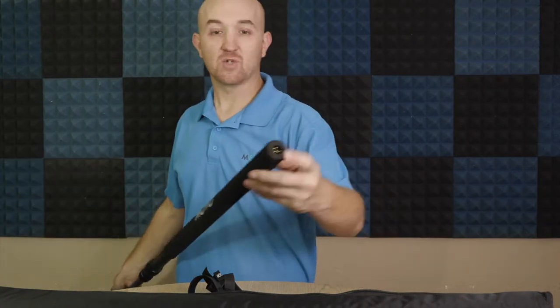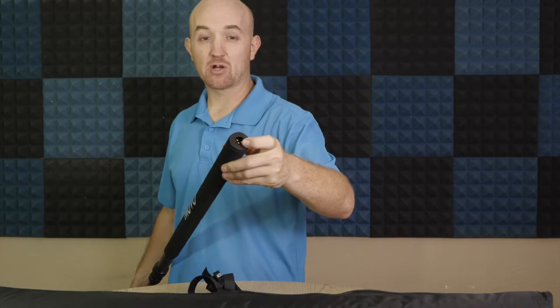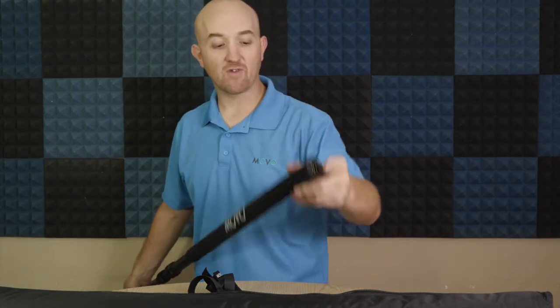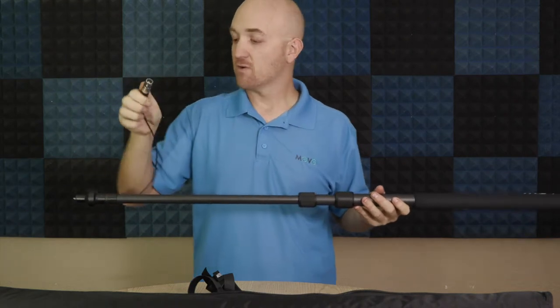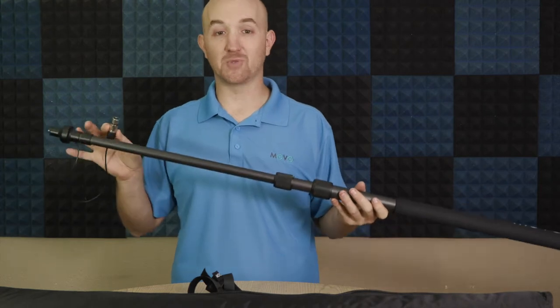At the other end we have our female adapter. This is where you'll plug in your own XLR cable and then plug that into a personal audio recorder or the camera itself. Whatever you're recording into, the signal will come out of the bottom here and straight into that recording device. On the other end we have our male adapter, which will go into the microphone you are using.